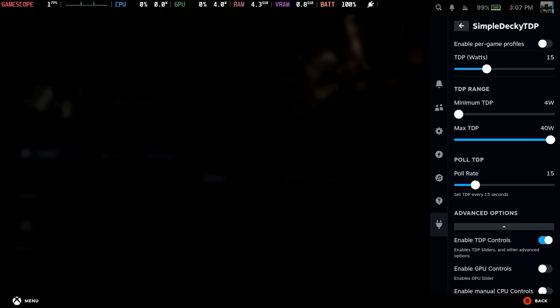Using Decky Loader, I've installed Simple Decky TDP. With this, we can actually go down to 4 watts all the way up to 40 with the ROG Xbox Ally X. We can prefer the GPU or CPU, and the adjustment is really great with this application.